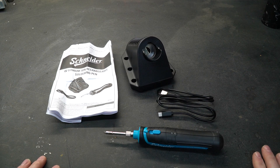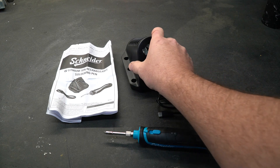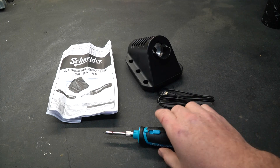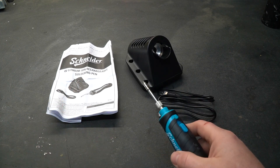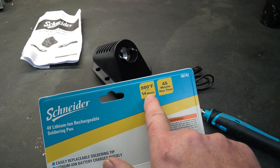In the packaging you will find four items: the charge cord, which is USB-C; a pretty hefty base that feels good and is weighted on the bottom so it's not going to tip over; the iron itself; and a manual. The package says it gets to 980 degrees Fahrenheit and that it is 14 watts.